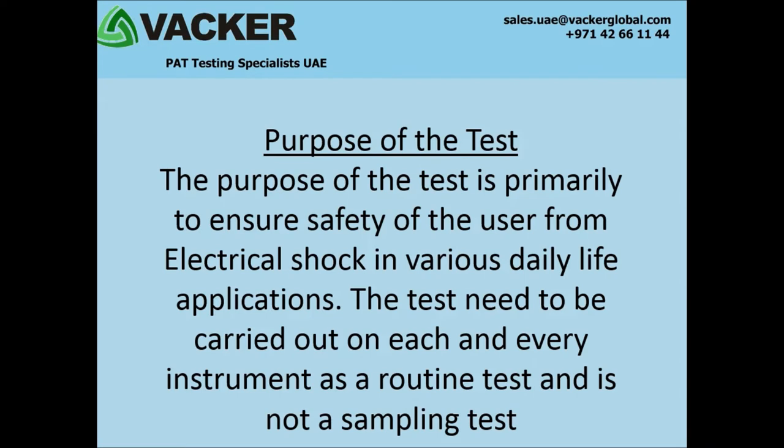What is the purpose of the test? The purpose of the test is primarily to ensure safety of the user from electrical shock in various daily life applications. The test needs to be carried out on each and every instrument as a routine test and is not a sampling test.